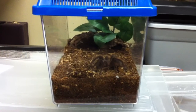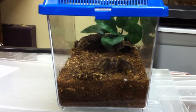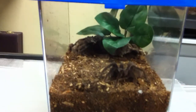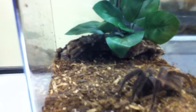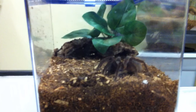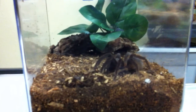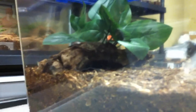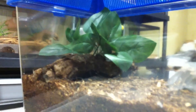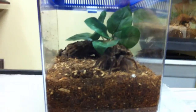Hey everyone, going to do another short YouTube video on one of the projects I'm working on for my tarantulas that are in the small critter keepers. This is my Panama red rump, and towards the back there is a small plant and a small piece of bark. It gives it a neat little look — not necessary, but I read that these red rumps like to burrow sometimes or hide, so I put a little piece of bark back there. Earlier I saw her climbing up on the plant, which was pretty cool.